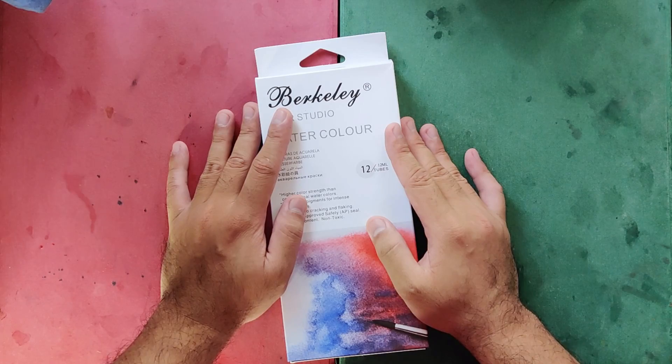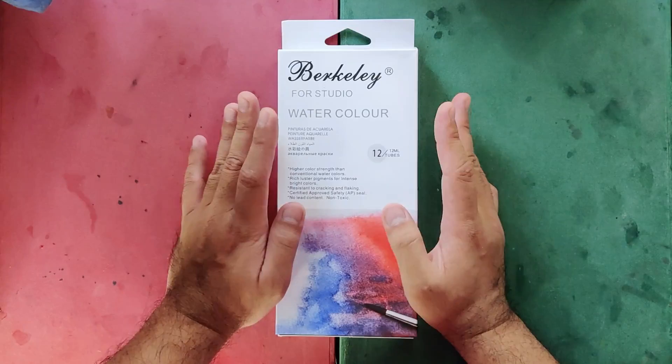Today in this video we are going to be having a double content — yes double content — because we are going to be reviewing the Berkeley watercolors and at the same time comparing it to its rumored twin brother, the Artrangers watercolors. I got this set at M. Enrique's Art Supply's shop at Shopee Philippines for 161 Philippine Pesos.